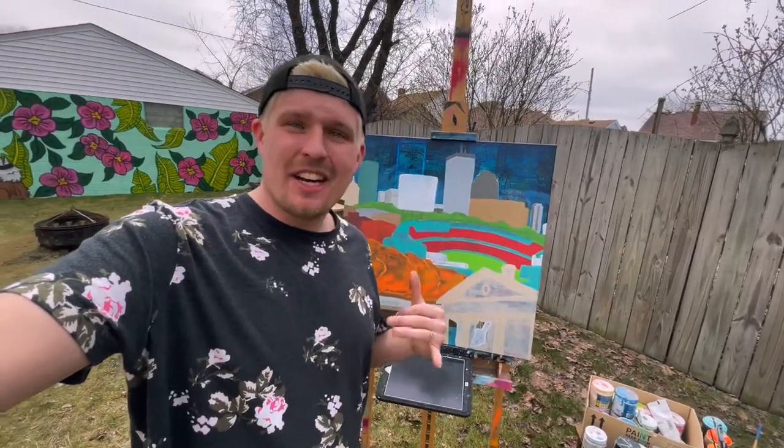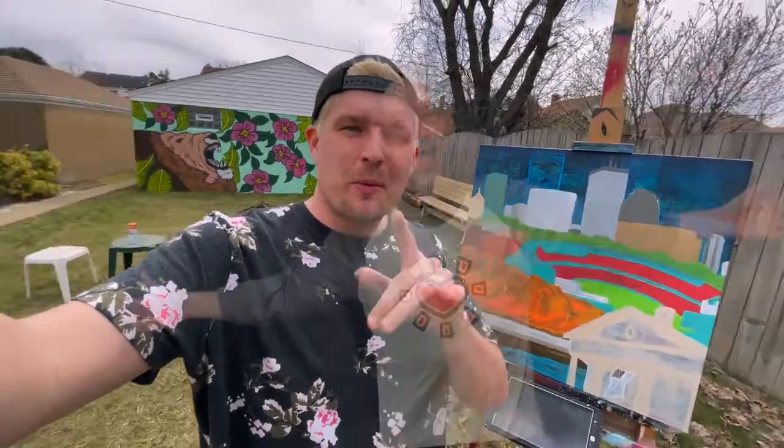We got all the color finished. I'm going to let this dry. It's time to start hanging the shelves — we got Pappy helping today.